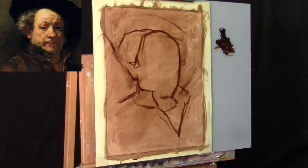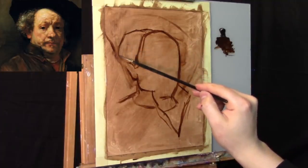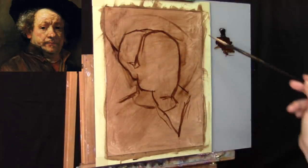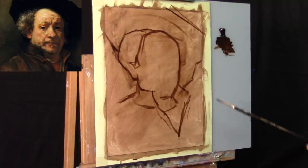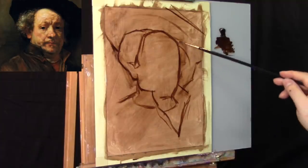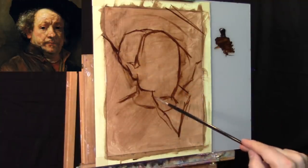Now that we have an idea of where the head fits, it's all about subdividing larger shapes into smaller shapes and slowing down our observation. In the beginning it was really fast — throwing lines here and there. Now we're going to take it a little more slowly. As the pace slows we'll also add much more specificity to the outside shape. Less is more is certainly a virtue at this stage.